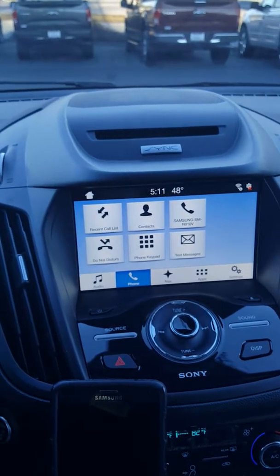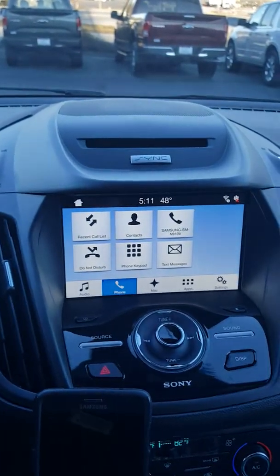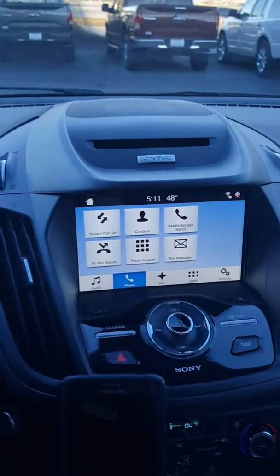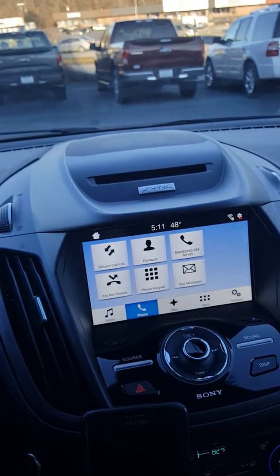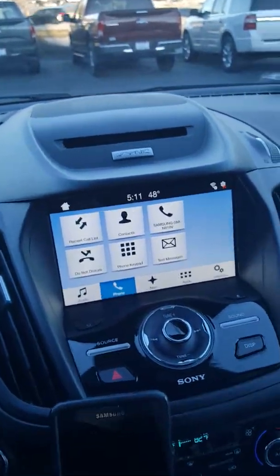Lock and unlock your doors. It will tell you how much gas you have in your vehicle, your service intervals, and help you find parking in the big city. And just a note — even if the vehicle does not come equipped with remote start on the key, if you have FordPass and the vehicle is Sync Connect equipped, you can remote start from your phone.